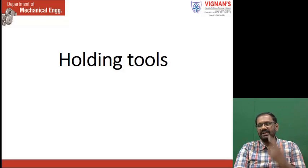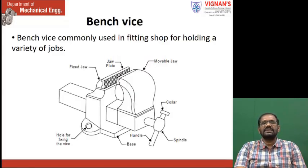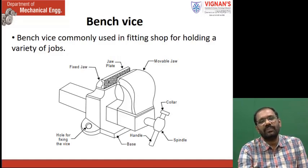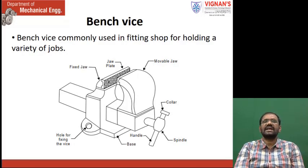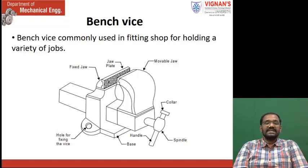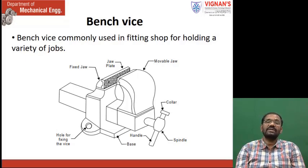Like that, here also, what are the holding tools in this fitting work — we see now. This is a primary holding device called a bench vise. In most of the workshops, you will see this kind of device to hold the work.